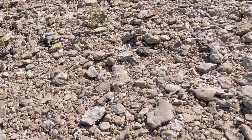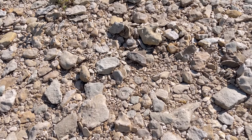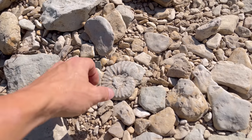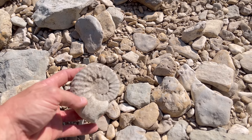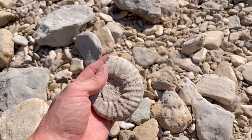Right off the start we have an ammonite — check this one out, guys. Let me know if you can see it. Yep, right there, it's a small one. Detail on both sides — yes! Compared to what I usually find out here, this is really small, and I bet they get even smaller.